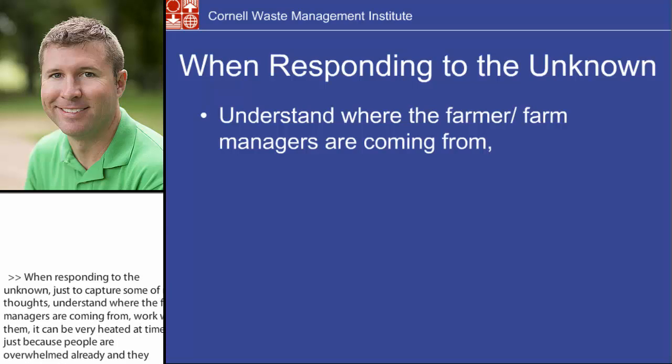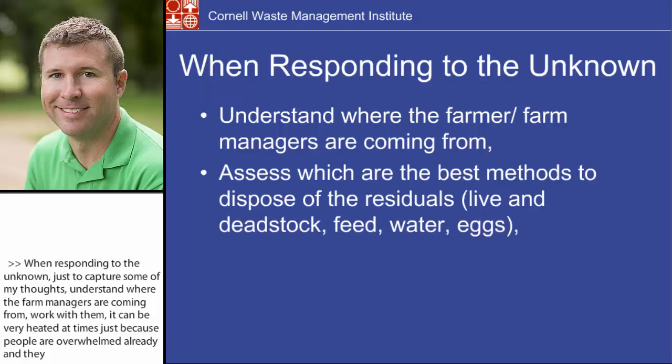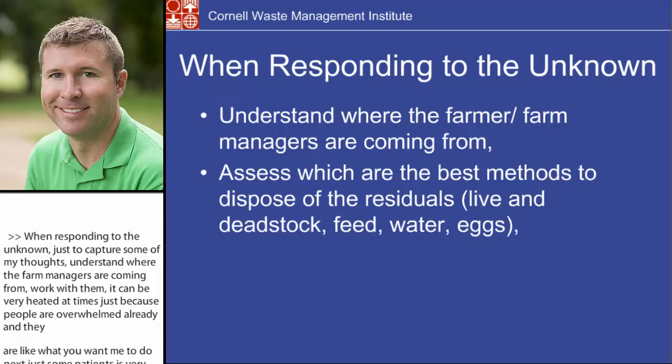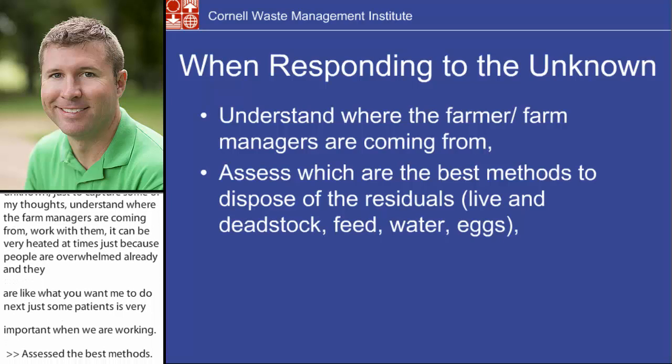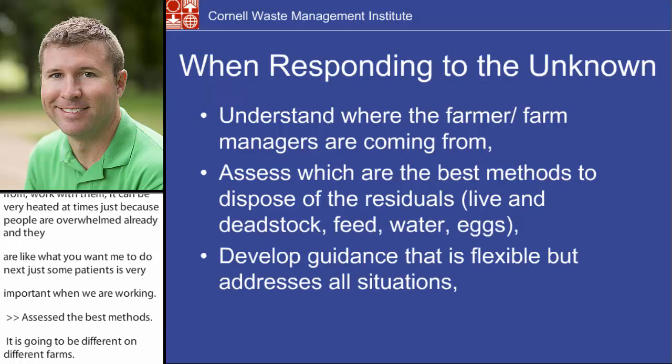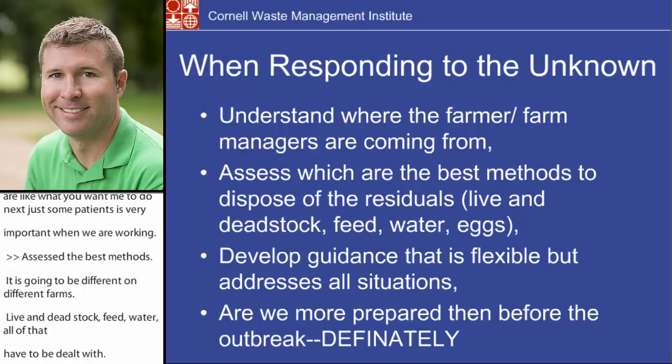Some patience is very important when we're working on these farms. Assess the best methods to use, and it is going to be different on different farms. Live and dead stock, feed, water, eggs — all that stuff has to be dealt with. Guidance has been developed that's flexible but also addresses all different types of situations, because we're going to have a lot of different situations to work in.